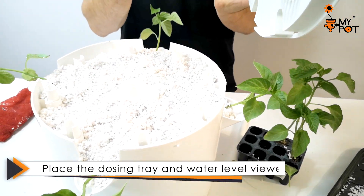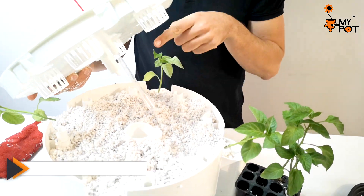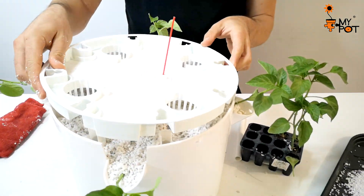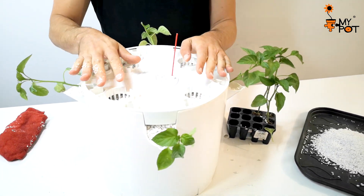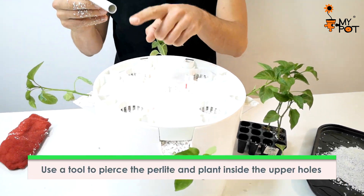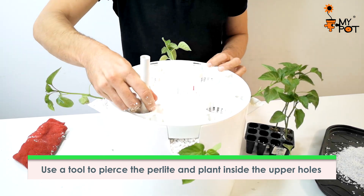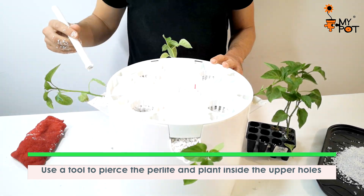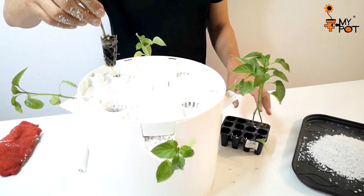Place the tray with the water level viewer and repeat the operation at the top. With the help of any tool, dig into the substrate perlite, place the plant, and cover the roots with perlite.